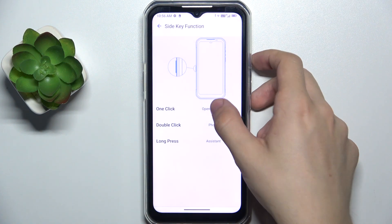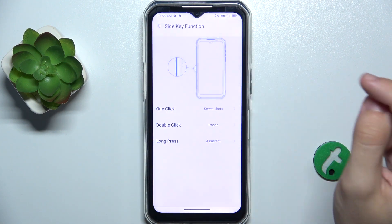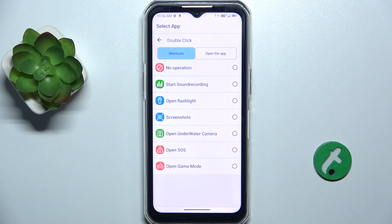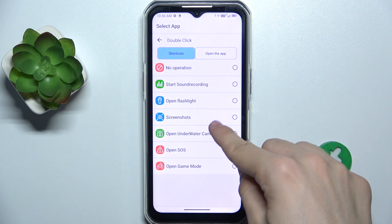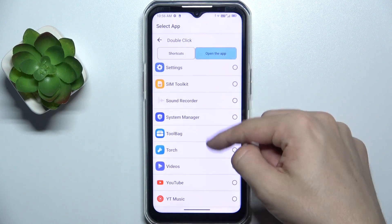Let's say one click takes two screenshots. For double click, you can set it to anything else — like you can also open an app with it.